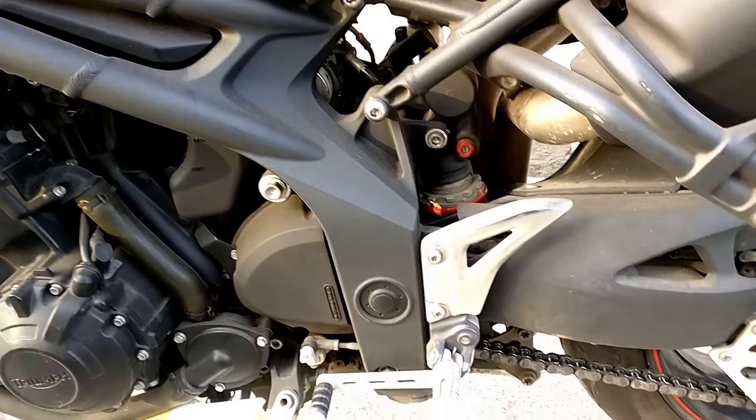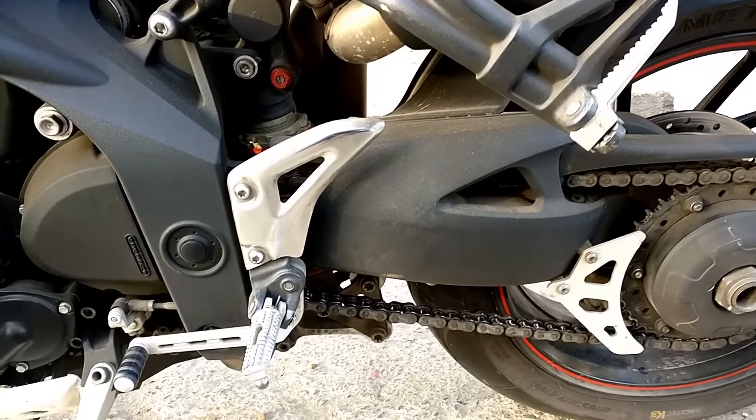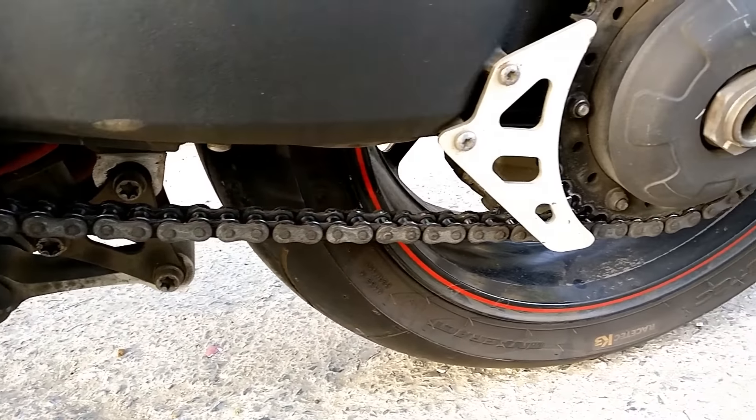Usually there are problems from parking — sometimes the bike falls down or something happens. You can see the chain is very clean. There is no issue with the chain.